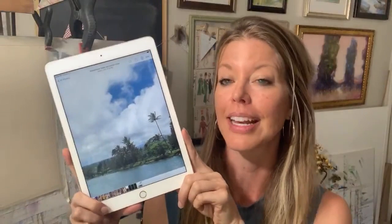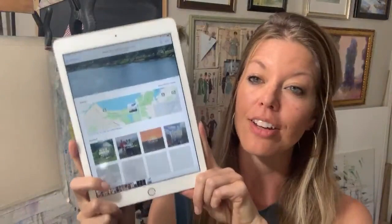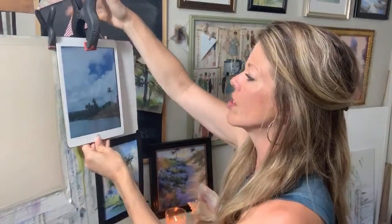Hey everybody, I am so excited to be here. I'm just gonna wait for a few minutes so you guys can log on. This is a scene that I actually have painted in plein air. This is from Hilo, Hawaii, which is on the rainforest side of the Big Island. This is the side that was in the news last year when the volcano was erupting — we were there when it was erupting and it was pretty fantastic and amazing to see.